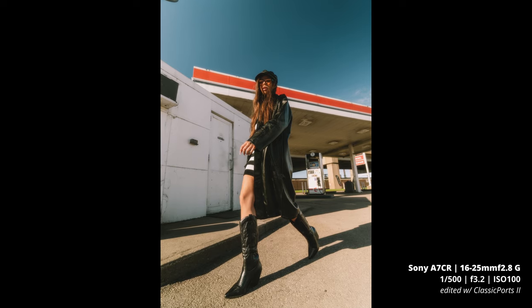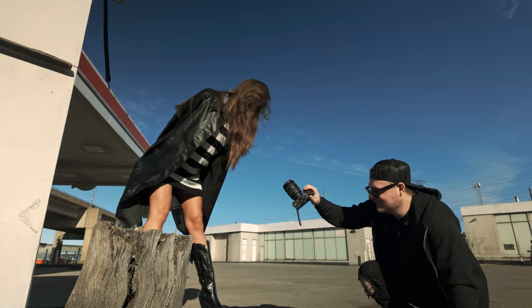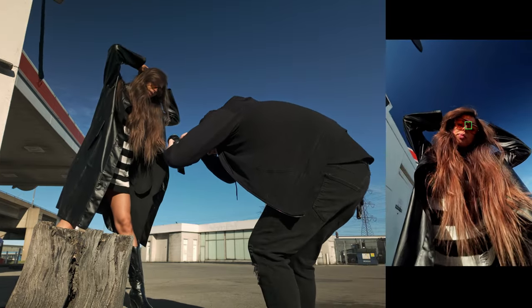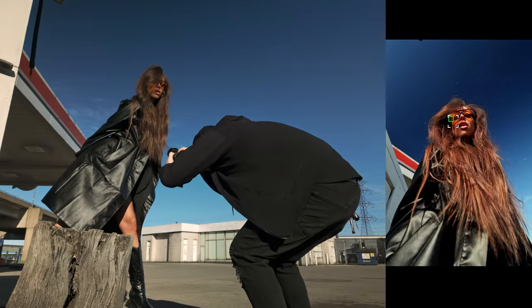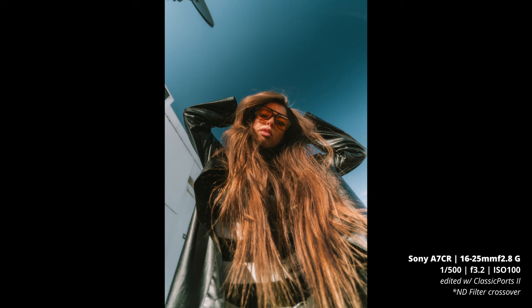How far can you lean over to get the hair out in front of the camera? That's sick. I love it — your hair is crazy, I'm here for it.